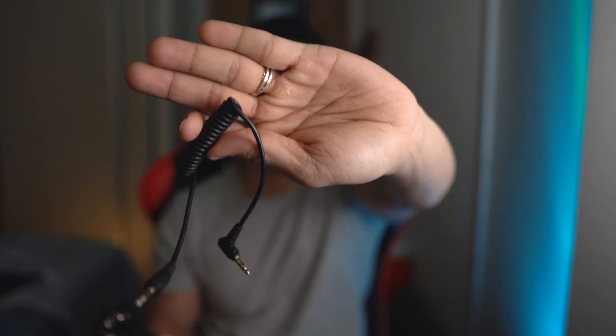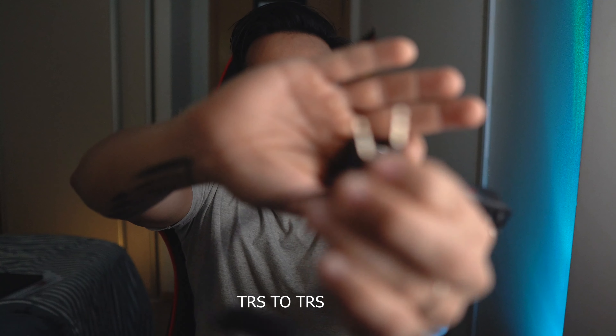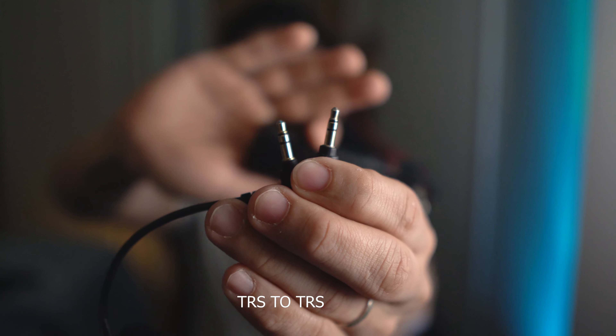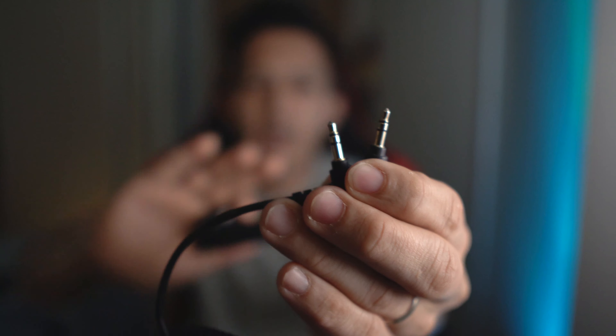I'm using this cable — the cable that came with my Boya MM1. This has two lines; they call it TRS — TRS to TRS. For mobile, you have to use the TTRS, which has three lines. The two-line version is the TRS.